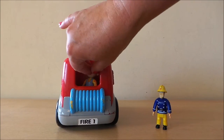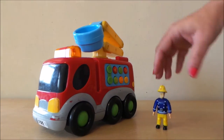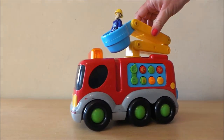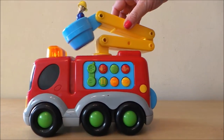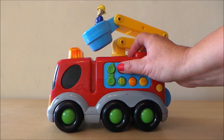We'll put Bob the Builder in the back, he can have a little ride, and we'll put Fireman Sam up on top there so that he can check out how good it is from up there, and let's press the buttons again because they're rather fun.